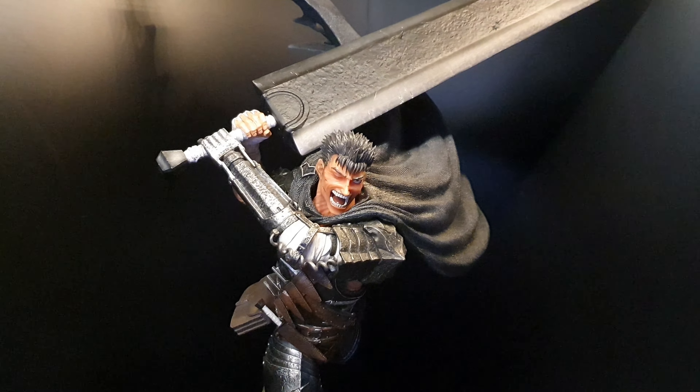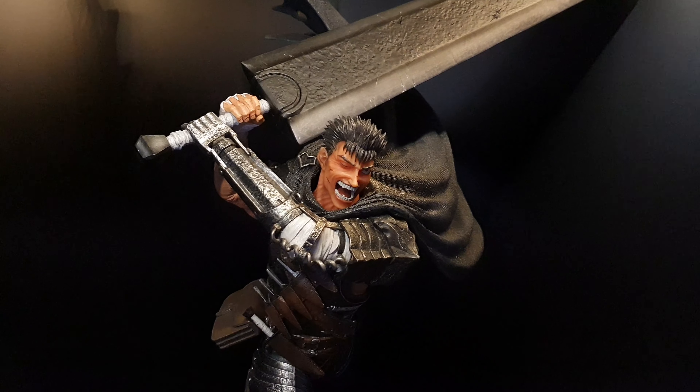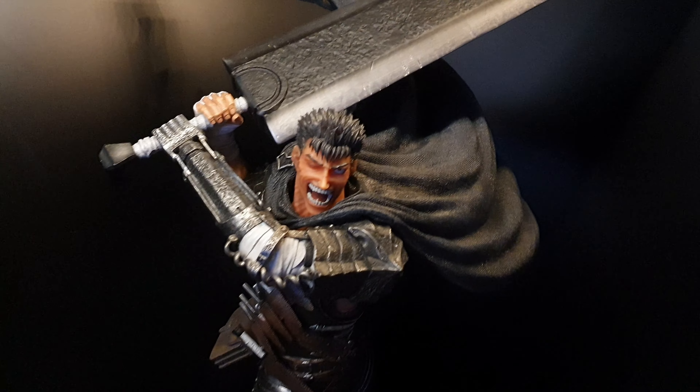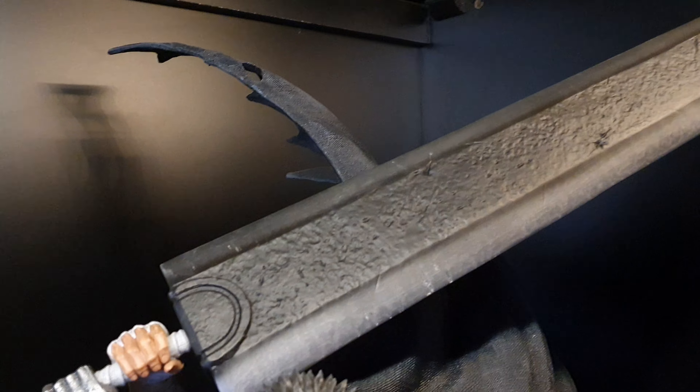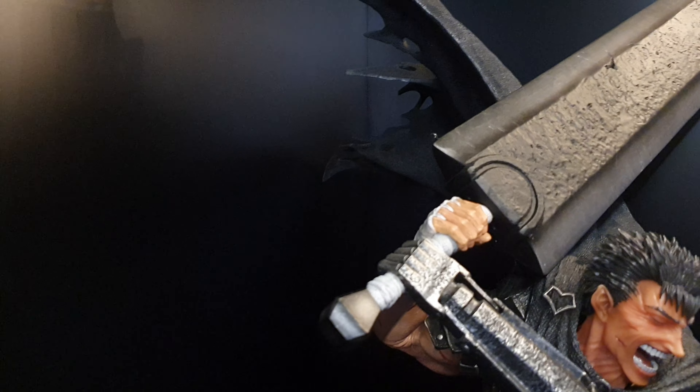Hello YouTube. This is First 4 Figures Guts, the Berserk animation. This thing is huge, very deep. I think it's 25 inches deep and 27 inches — that's what they said. I didn't measure it.